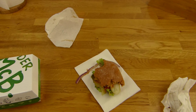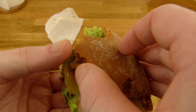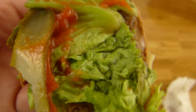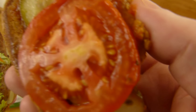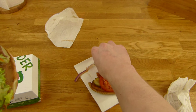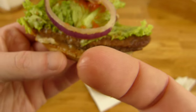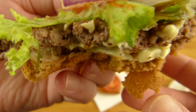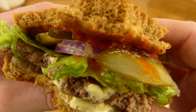Dann kommen wir mal dazu was hier drauf ist. Dieses Brötchen halt. Zwei Tomatenscheiben — guckt euch mal an wie schön knallig die aussehen. Dann frischer Salat, der sieht richtig gut aus. Lange Gurkenscheiben, Gewürzgurken. Etwas Tomatensauce. Und Zwiebeln — die sind runtergerutscht, aber das gibt keinen Punkt Abzug. Unten ist Käse und dann ist hier Senfsoße. Sieht schön aus.